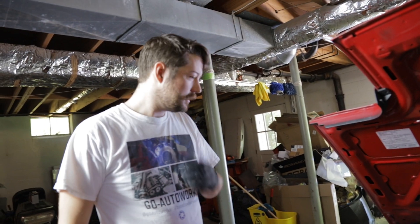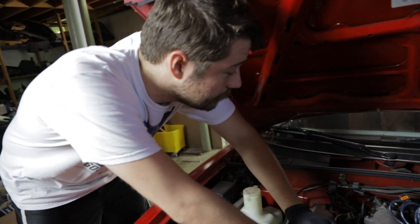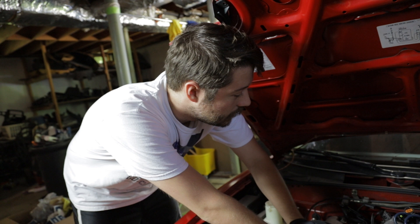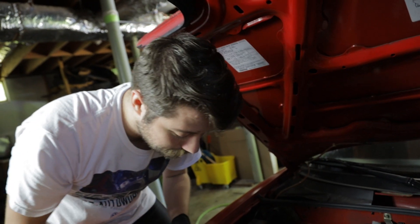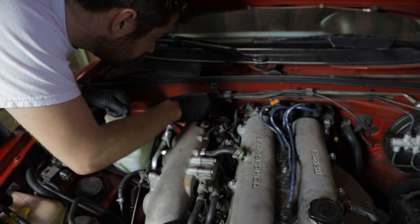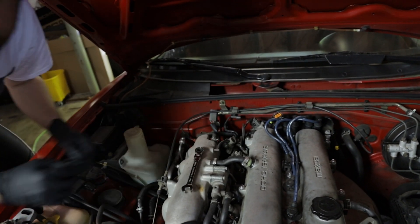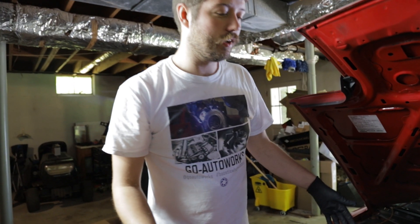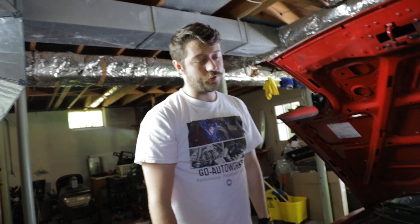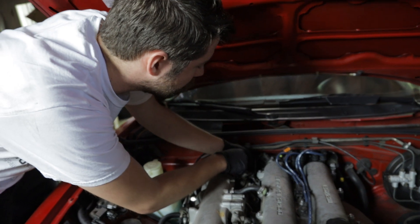First up, you need a 12 millimeter. It's pretty easy to take off and disassemble. The only tough part about this is getting it back together. You can mark where it is and it kind of gets you close on the timing when you put it back together, but as long as it'll start, you can always shoot the timing line up to it and get it all situated.